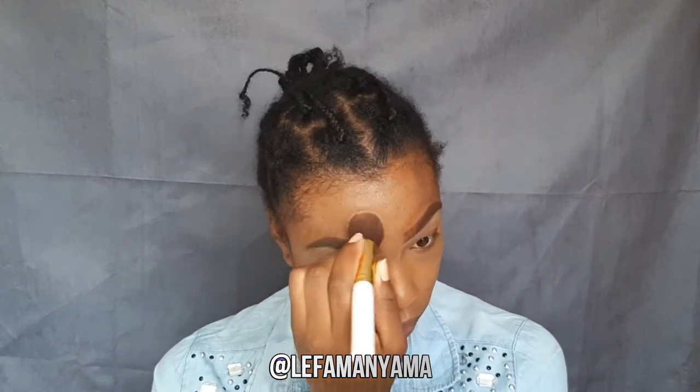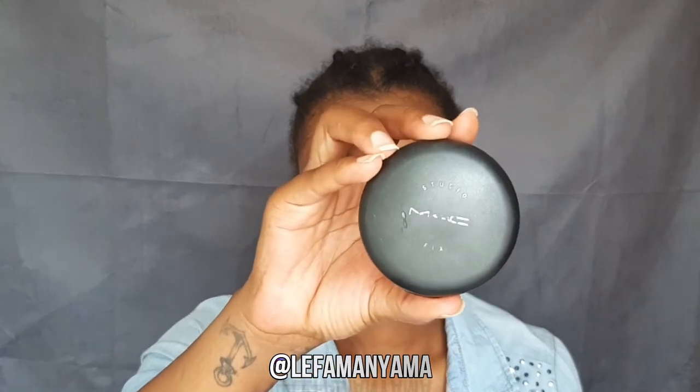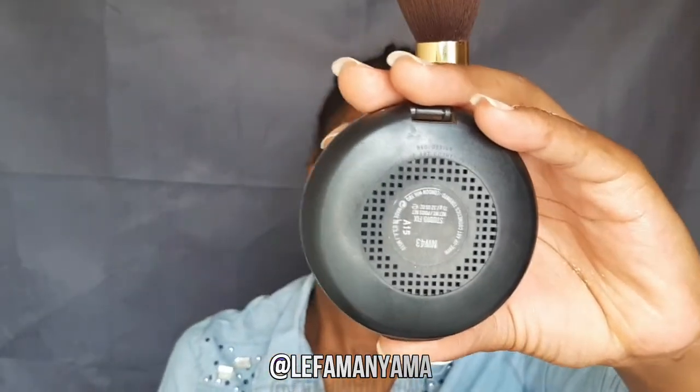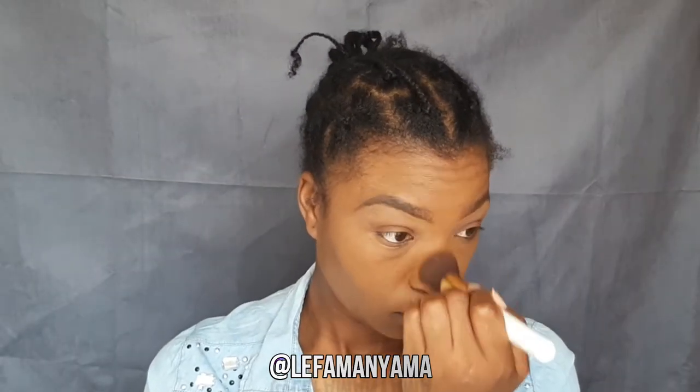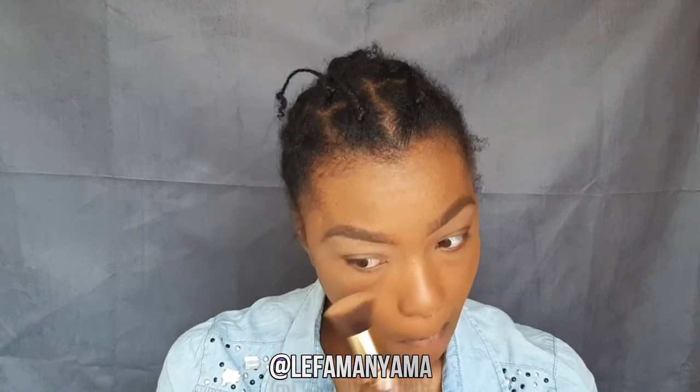I blended that in and went in with my Mac Studio Fix powder — I don't know what shade it was. I just pat that onto my face. I dab it on; I don't use swiping motions. I dab it in so that it fills in the pores. I applied that all over my face. Then using the same palette I used for my eyes, I used the shade Coco to contour. I don't normally cream contour — I prefer powder contour because I have extremely oily skin. The powder also helps to mattify my face.